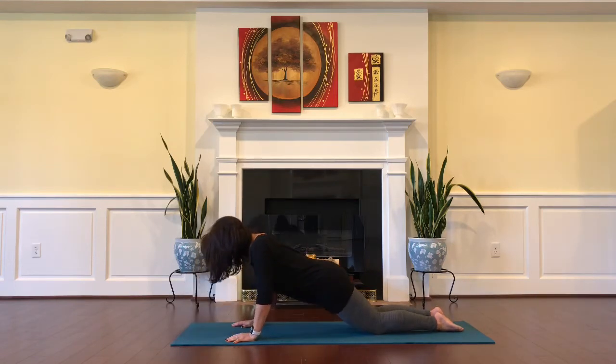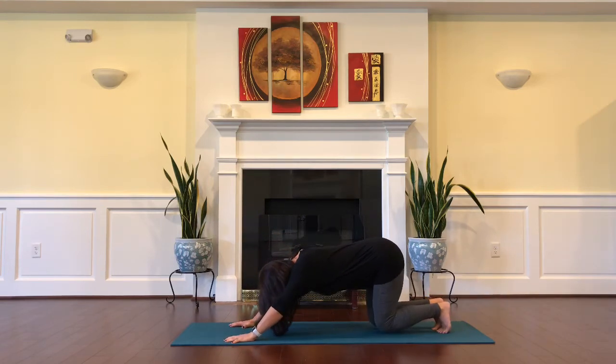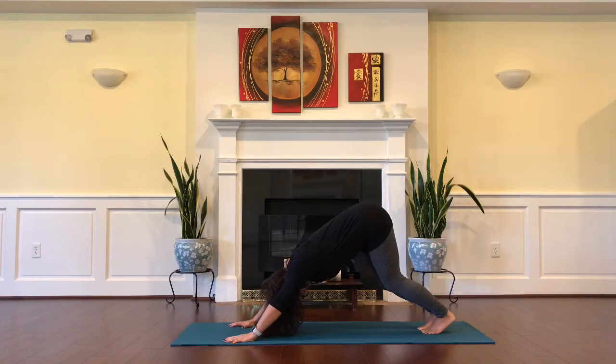Brace your core as you push up onto your hands and knees, then curl the toes forward as you begin to lift your hips up to the sky into downward facing dog. Begin to pedal your heels, bending one knee as you straighten the other, shaking your head gently side to side. Try a little slinky doing cat-cow while you're in downward facing dog, then end with a neutral spine.